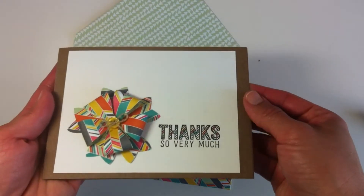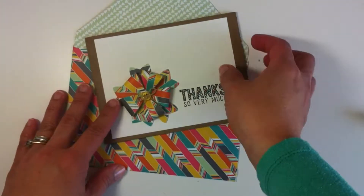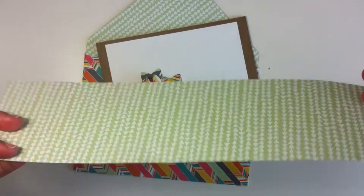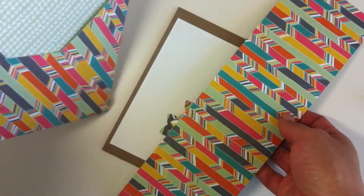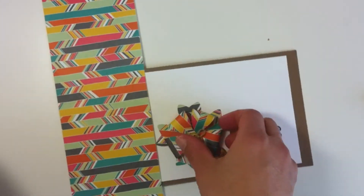Hello, it's B.B. Cameron here, and today I'm going to show you how to make bows with the Bow Builder Punch from Stampin' Up. I'm going to use Confetti Celebration designer's paper, which is a double-sided paper, and it's stunning quality.